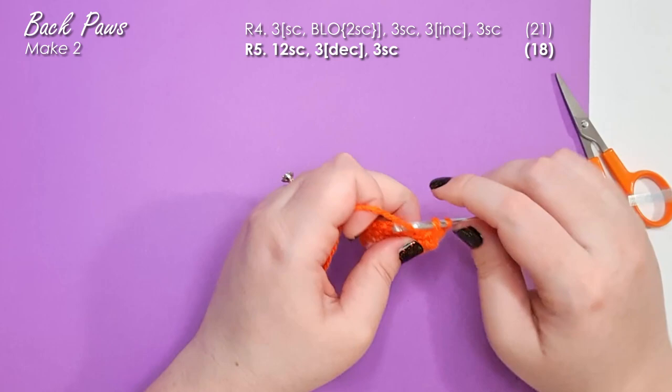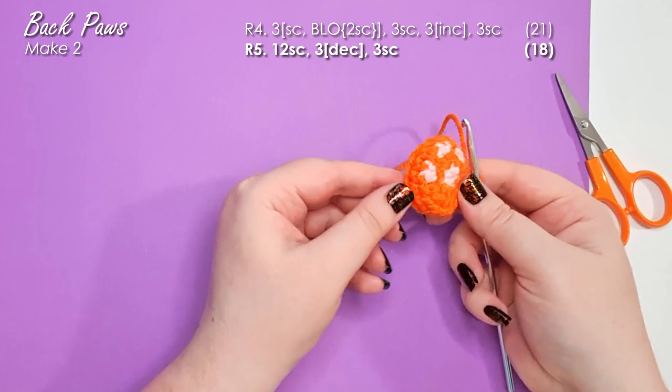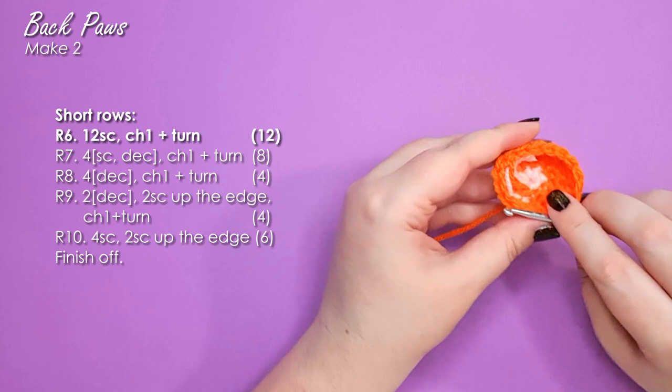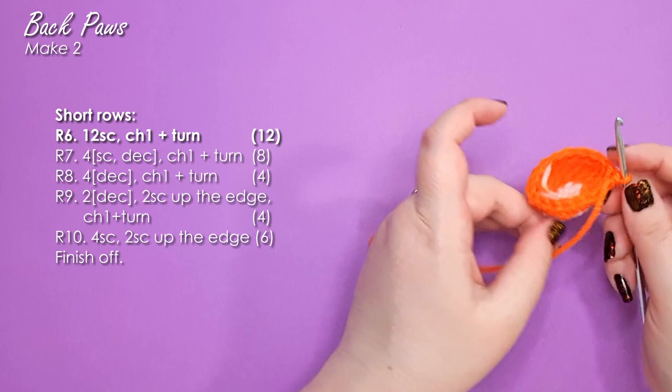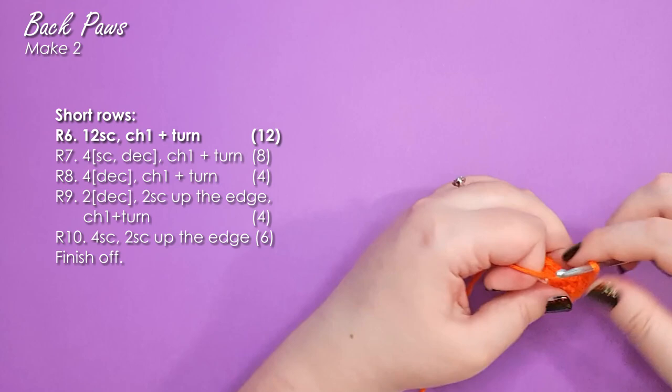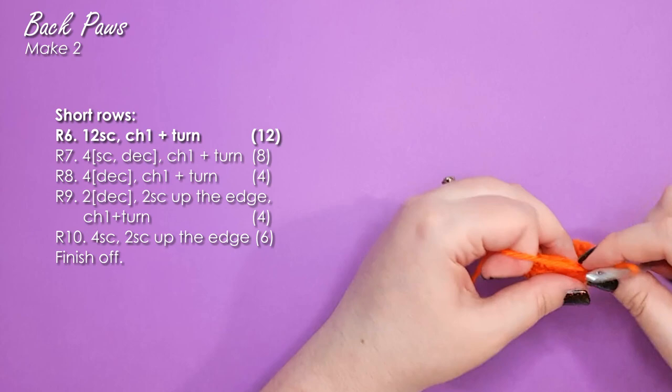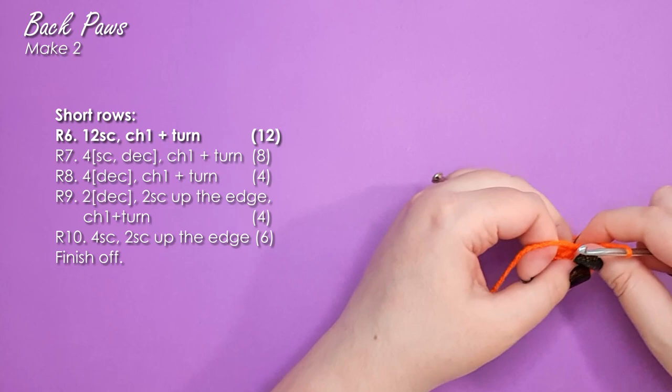Our next row we work 12 single crochet around and then three decreases — I'm working invisible decreases but you don't have to — then three single crochet to finish the round. Here's where it gets a little tricky. We're now going to work a series of short rows to close off the top part of the foot but leave an opening at the back. To start, we work 12 single crochet. A short row means we're not working the entire way around — we work a certain number of stitches, then chain one and turn and work back the way we came.